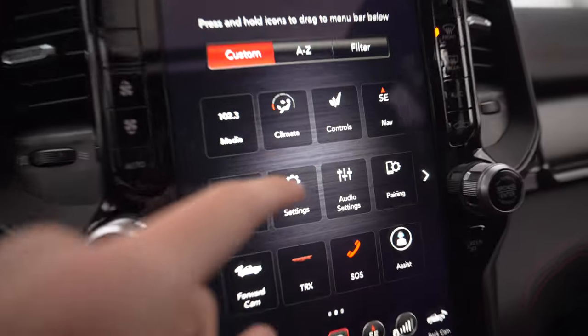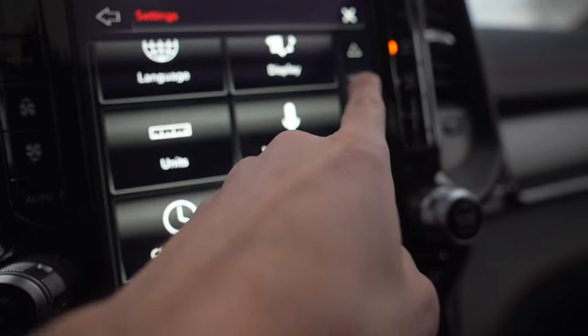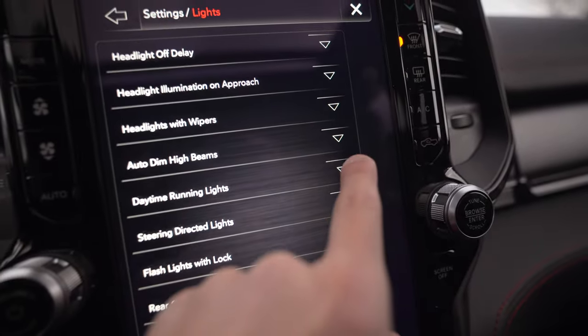Now that both sleep cycles went through after a reboot, our daytime running lights should be our low beams. There might be one setting we need to change in Uconnect, so let's check that first. Turn the car on and head over to settings in our Uconnect, then go to the lighting menu and make sure that daytime running light is in fact turned on.